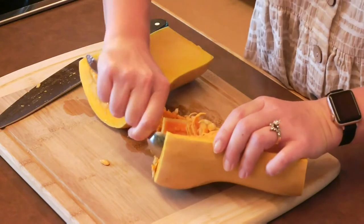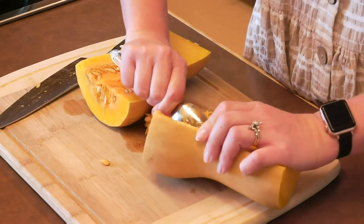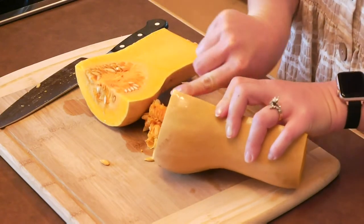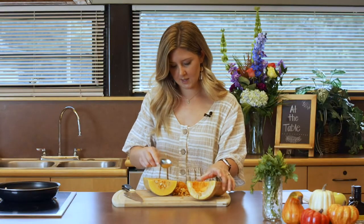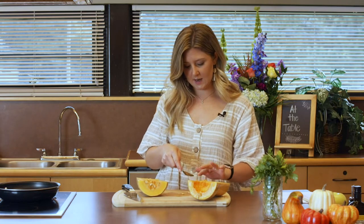Just like pumpkin seeds, you can actually bake these seeds. One of our varieties includes different toppings, and one of them is throwing some pumpkin seeds on top, which I love. That makes such a good snack.